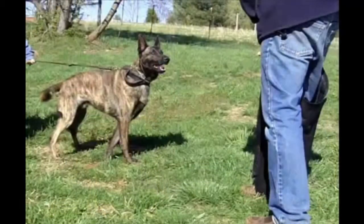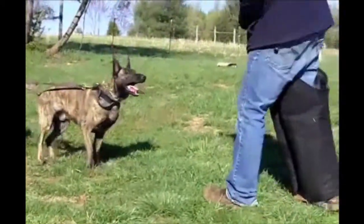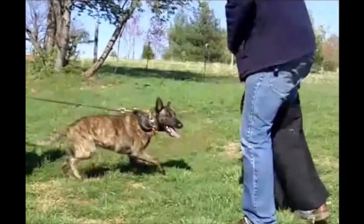In this video we're going to take a look at it just sort of in use at half speed, so you can kind of see what that little introduction looks like. And this dog's never seen the legs before at all — not a leg tug, not anything.